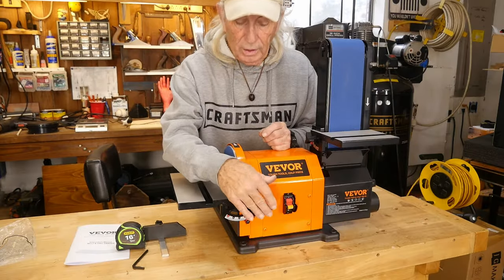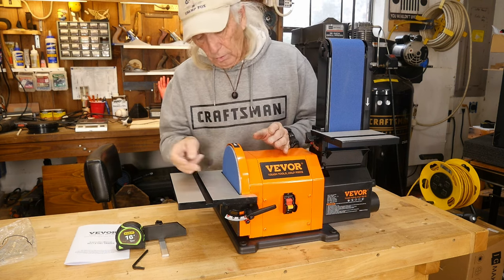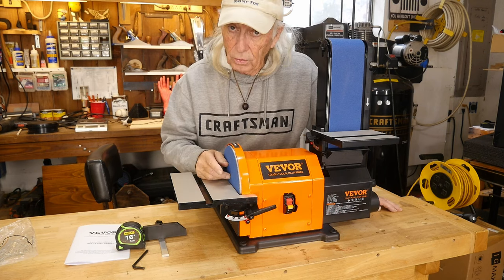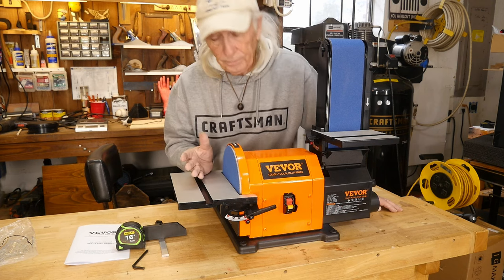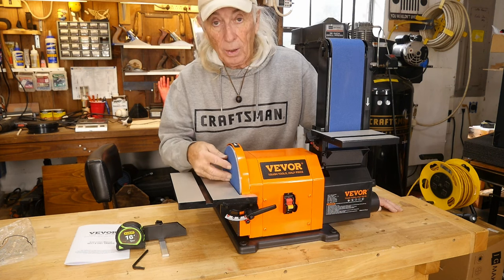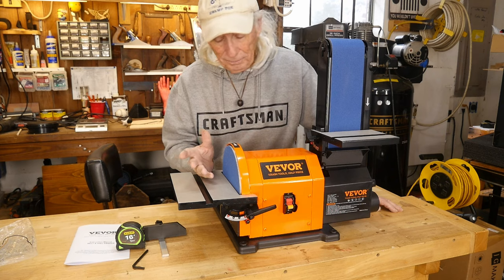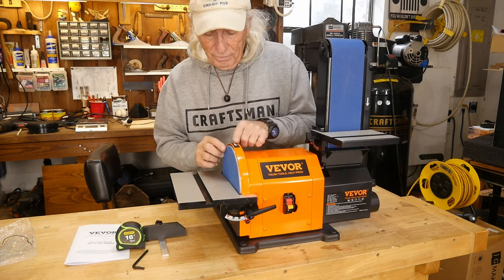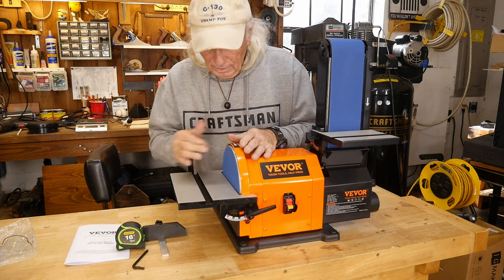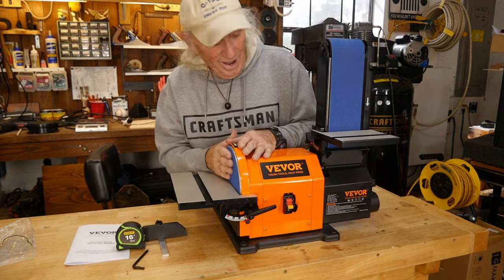I put it together — there were only three knobs, two larger ones and one small knob. That's really all the assembly required. However, there is a bit of work to mount the disc. I want to make something very clear: the screw that holds the disc is a left-hand screw — it goes in backwards. When you put the plate on, you've got to tighten it in the reverse direction. This is actually a good feature because the direction of spin will help keep the screw tight.